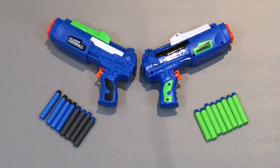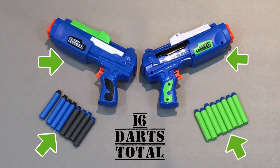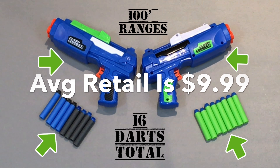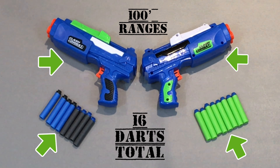The Adventure Force Clash Combat 2-pack comes with everything you see here: the two different pistols, as well as eight green long-distance darts and two different toned suction cup darts, for 16 darts in total. The box claims an average range of 100 feet — we're definitely going to test that out. These two pistols were made by Busby Toys, while the Light Command from Adventure Force was made by Dart Zone. We need to be careful to note who each was designed for, though they're all under the Walmart Adventure Force trademark.